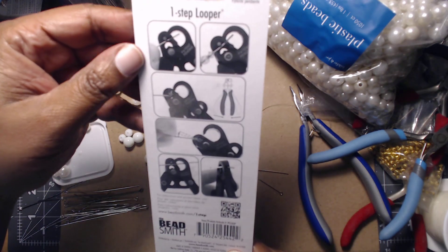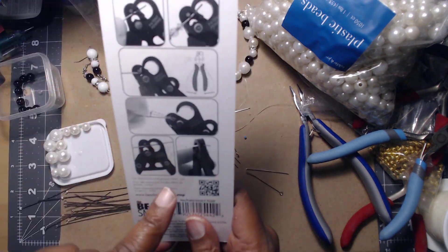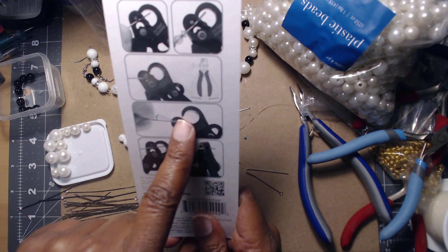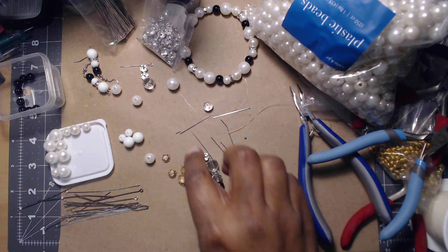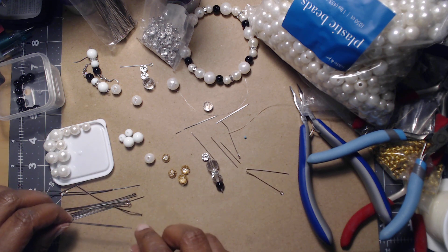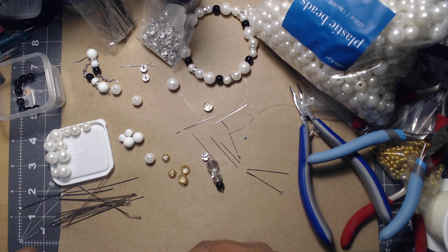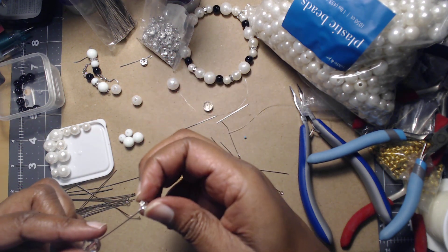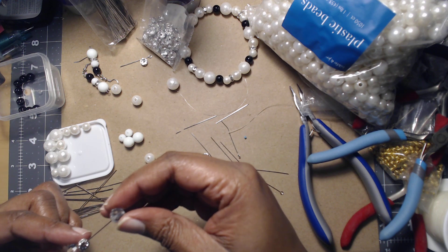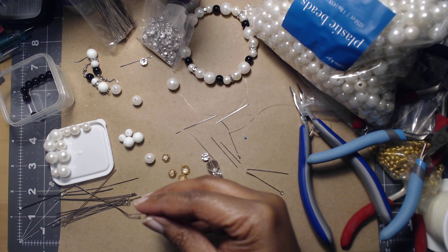The instructions on the back show you how to make eye pins and everything. If you wanted to take the little ones and fix them to make eye pins you definitely could do that. I'm not going to stress myself out like that because it's just not needed.